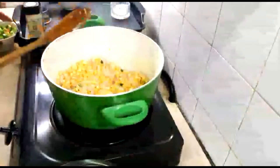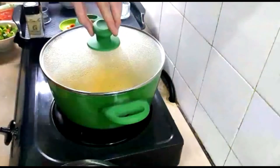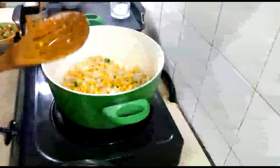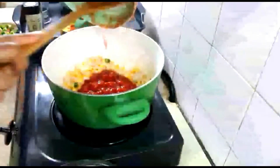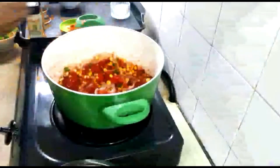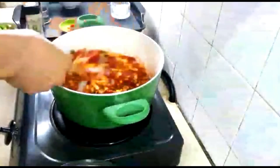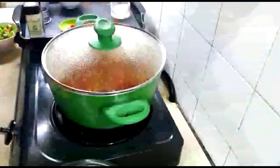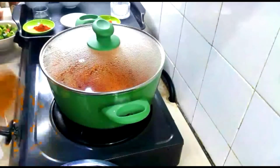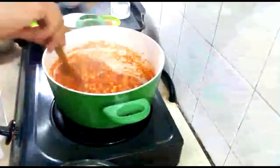After that, add a cup of corn and mix it around so it blends with the rest of the ingredients. Cover with a lid for about a minute. After the corn has cooked for about a minute, give it a light stir, then add the chopped canned tomatoes. We need to cook the tomatoes for a little bit — stir it around and add a pinch of salt. Cover the pot and let the tomatoes cook for about two minutes, stirring occasionally.